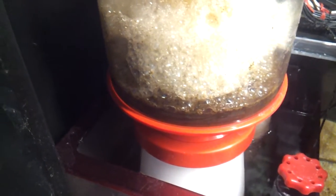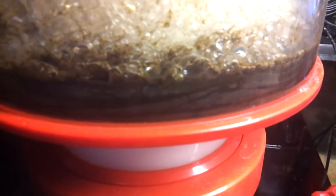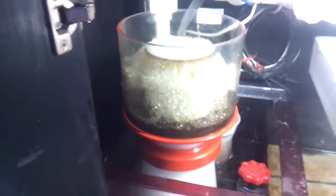You can see here my skimmer is producing very, very nice skimmate. It's nice and sticky up top, nice and dark and brown — basically what you want out of your skimmer to prove that it's working.